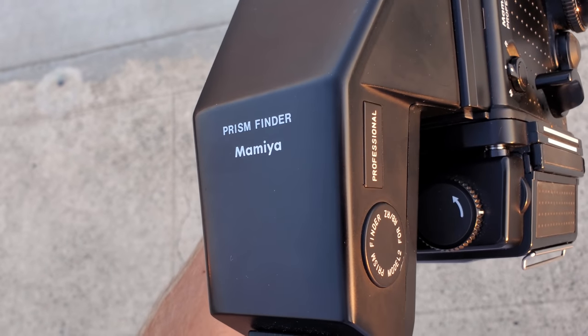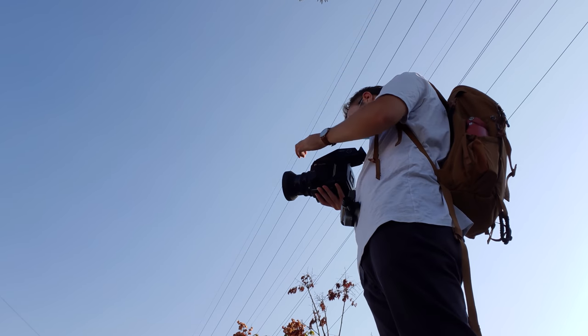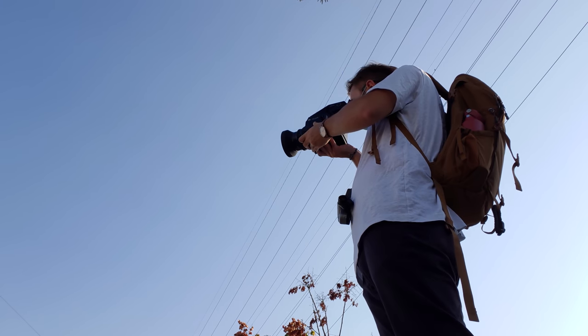The prism viewfinder is gorgeous to look through. I'd have to say that's probably my favorite part of the camera, besides the shutter slap, which I imagine is what it probably sounds and feels like to shoot a grenade launcher.